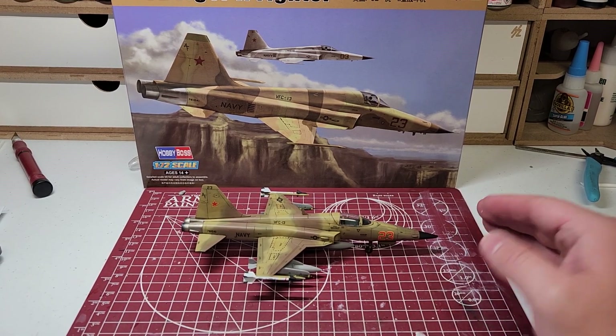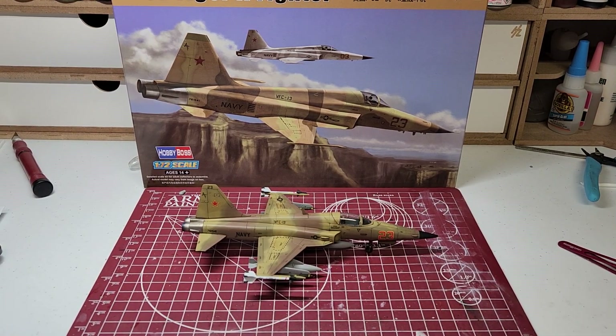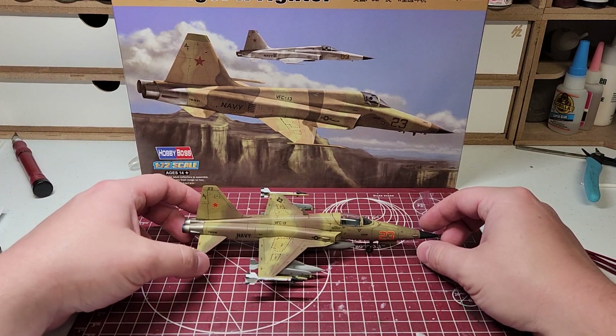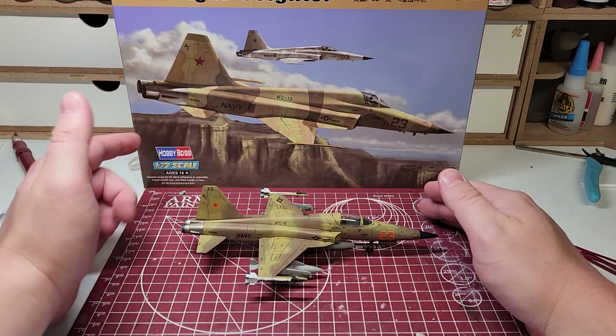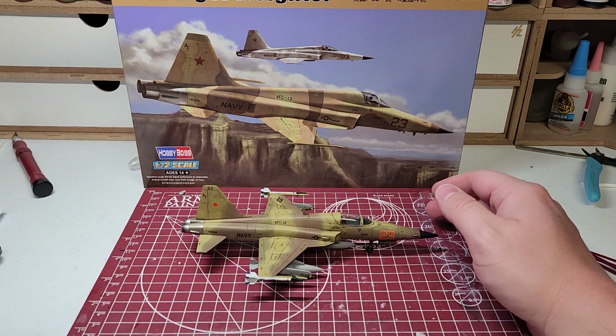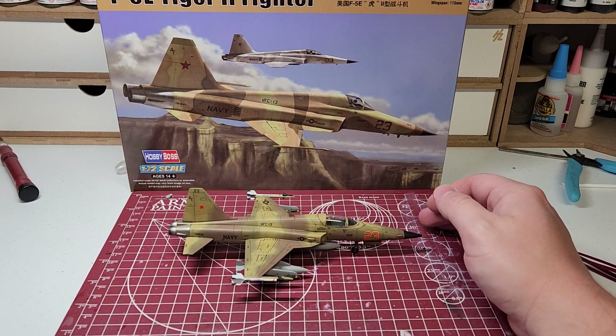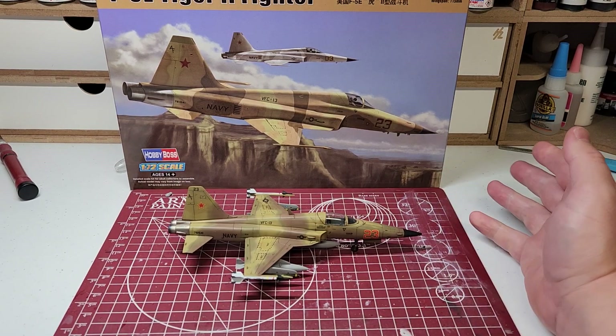Well guys, it took a long time, but at least in my opinion, we're going to call this one done. This is the Hobby Boss 1/72 Scale F-5E Tiger II Fighter. So let's go ahead and talk about it.